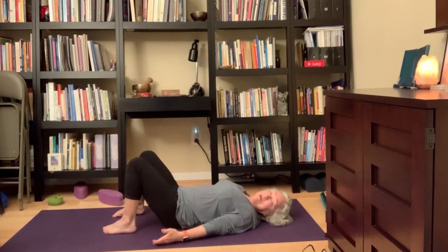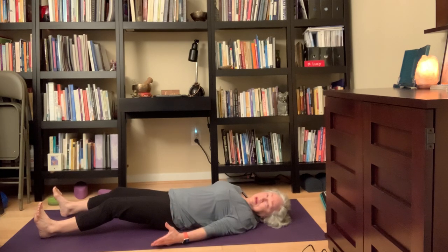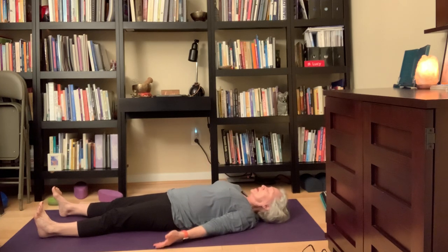As you're ready, just allow yourself to move into corpse pose — Shavasana. Your legs are out. If you have low back issues, roll a blanket or towel behind the backs of your knees. If you have neck tightness — especially if your chin's up — put a blanket or towel underneath the back of your head to support your neck. Then just lie here for a few nice breaths, just a minute today to finish things off. Just notice how it feels. Close your eyes or softly focus them.